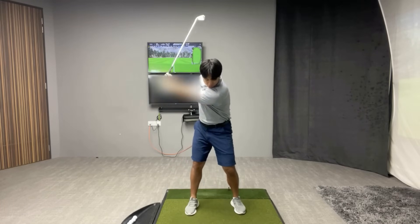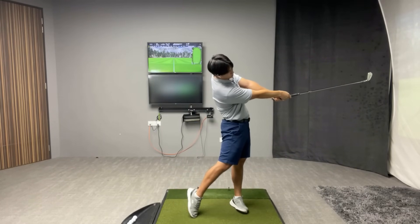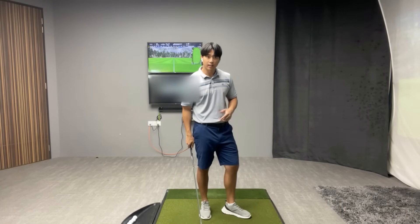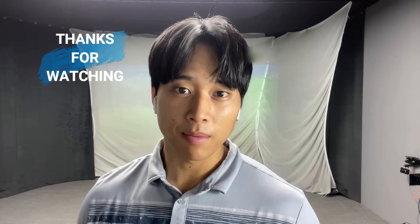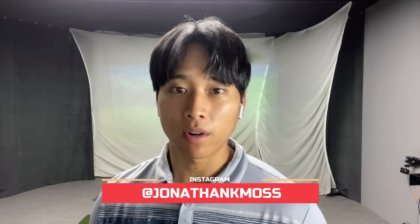After setting yourself in this position, it should give you a good feeling of where to try and end up after you strike the ball. Once you practice that drill and take a few practice swings, try to end up in that position you felt. Give this drill a try and let me know what you think in the comments below. Thank you so much for watching — if you have any questions leave a comment. You can follow me on Instagram at Jonathan K. Moss for online lesson inquiries, and I'll leave a link to my website in the description. I'll see you guys next week.